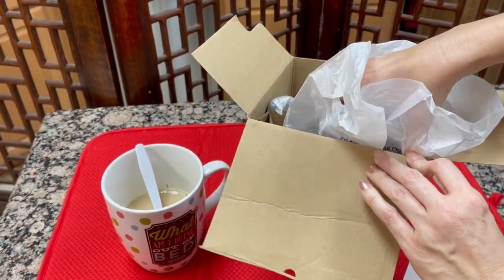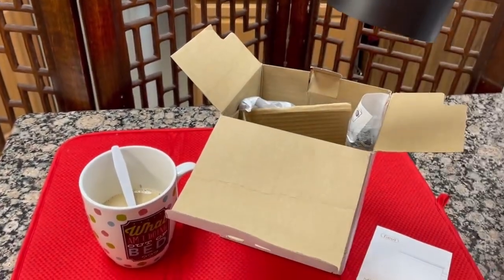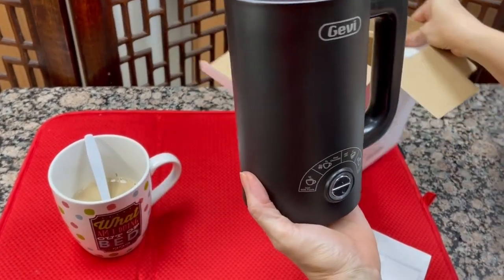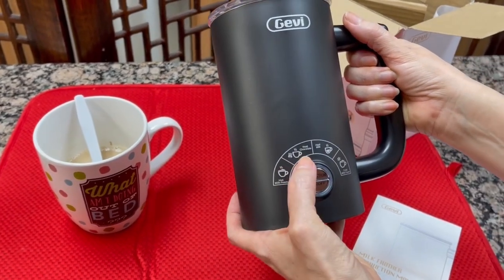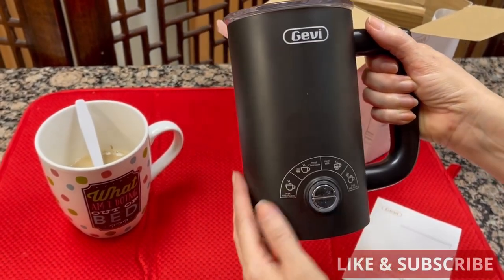Here is the machine itself. I got the black one — you can also get a white one if you like. Apparently there are function levels: milk hot foam, heat chocolate, heat milk, cold milk foam. So you have some options there.